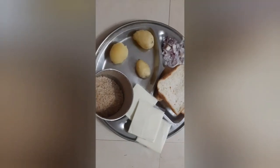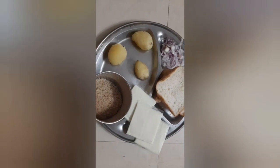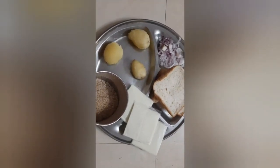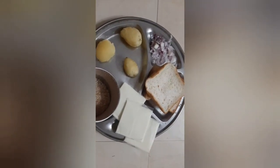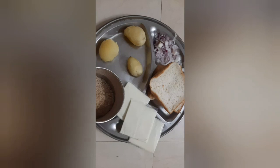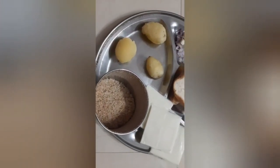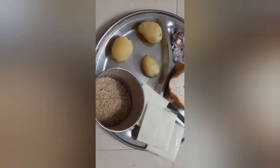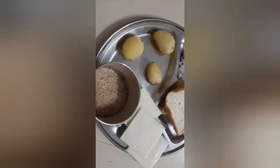Now we are going to see the bread potato balls. We have 3 small pieces of bread. We have to cut 2 slices of bread and 1 slice of bread. We have to cut cheese and breadcrumbs.